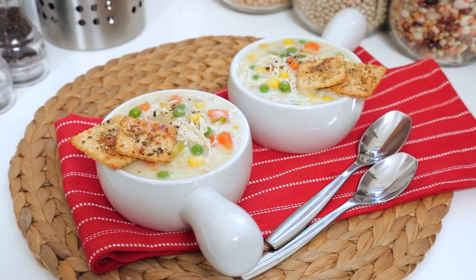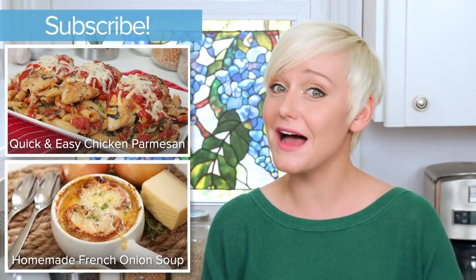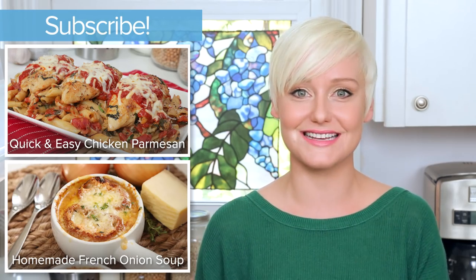It's the perfect dish for a nice cool evening. I really hope you'll give this delicious recipe a try and if you do be sure to tweet me, Instagram me, or Snapchat me a photo because you know I love seeing your creations. Keep in mind that the full recipe is in the description box below, and finally if you haven't already be sure to subscribe because there is lots more deliciousness where this came from.